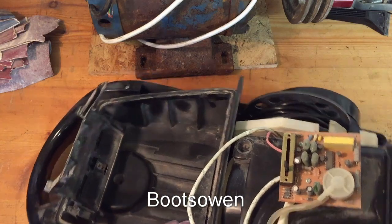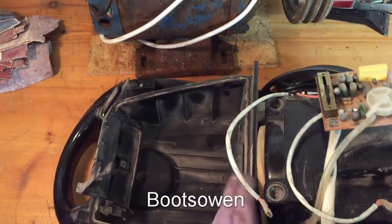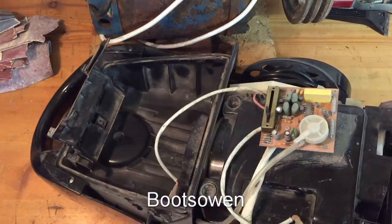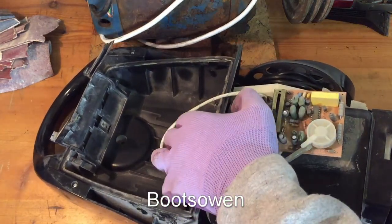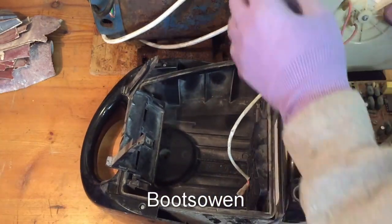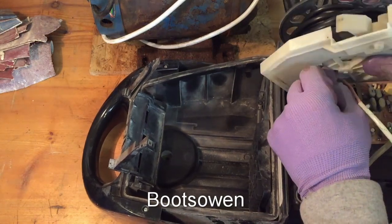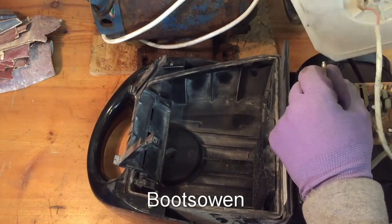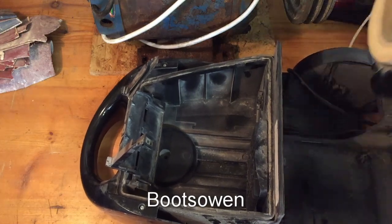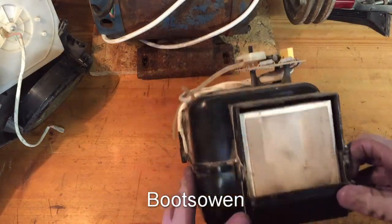As we go out, there's the reel, so you can take that out, unplug that one there from the reel, and this should lift out. And that's it. So there's the motor unit.